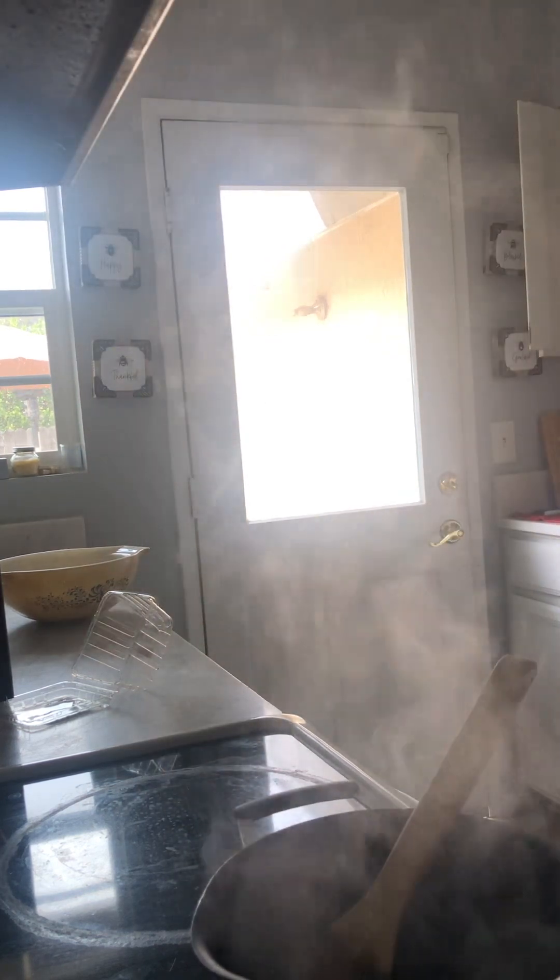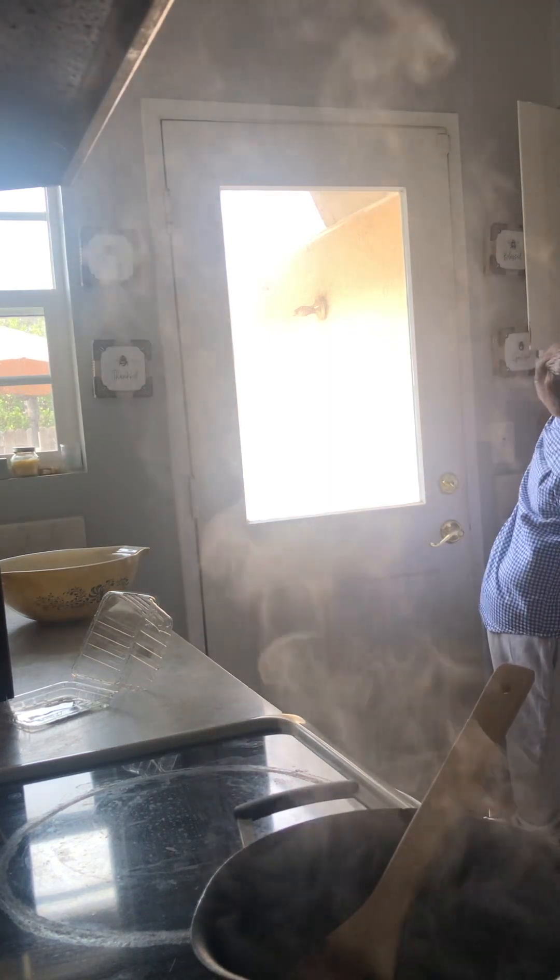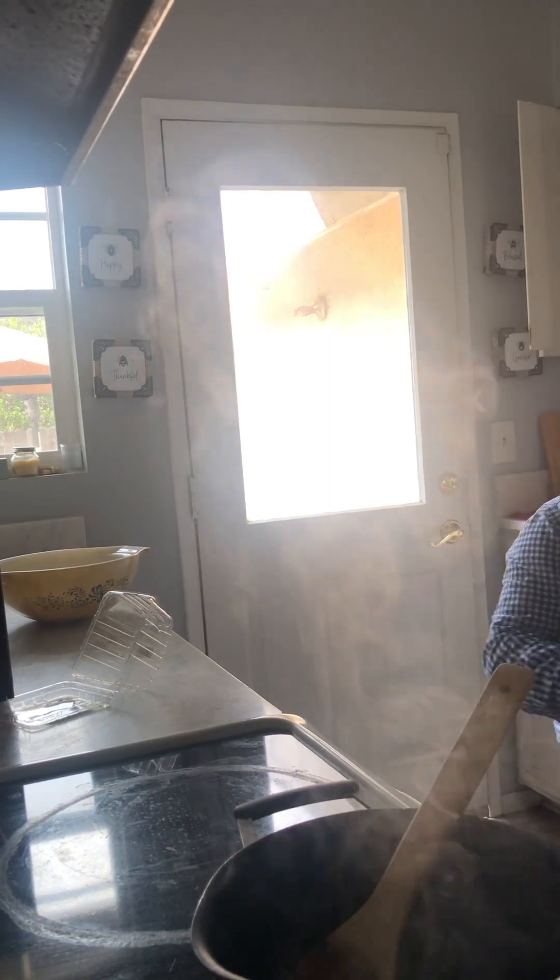I don't know what I'm going to put it in. I'm probably going to put it in something like a cup so I can spread it on toast. You're going to see my reaction on eating the jelly on my toast.